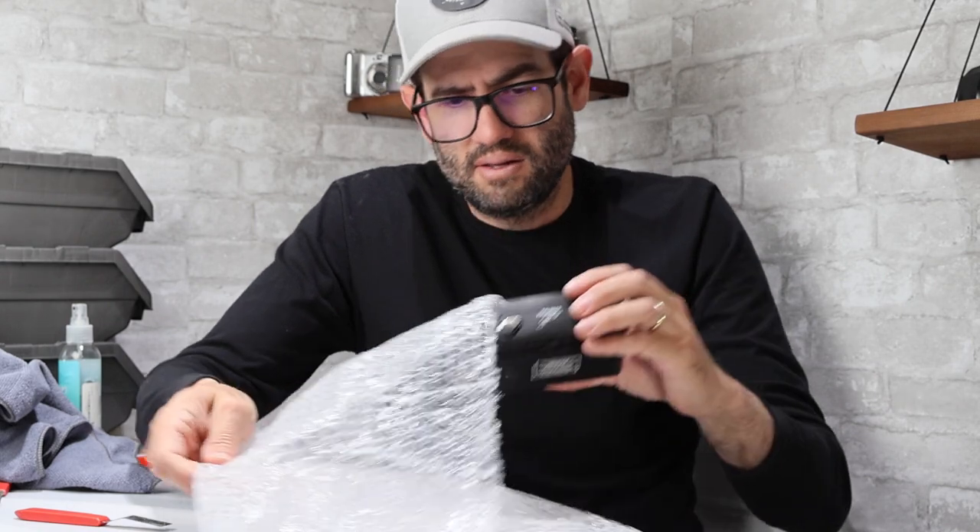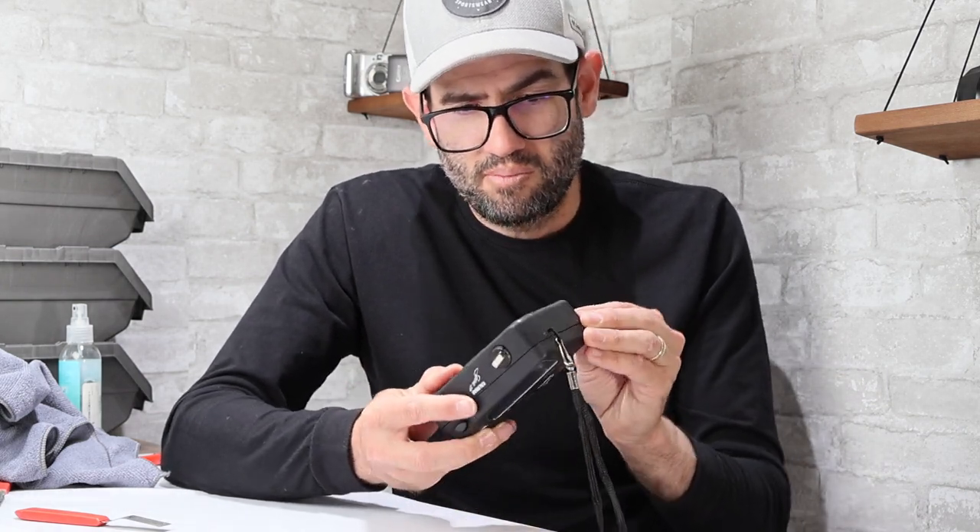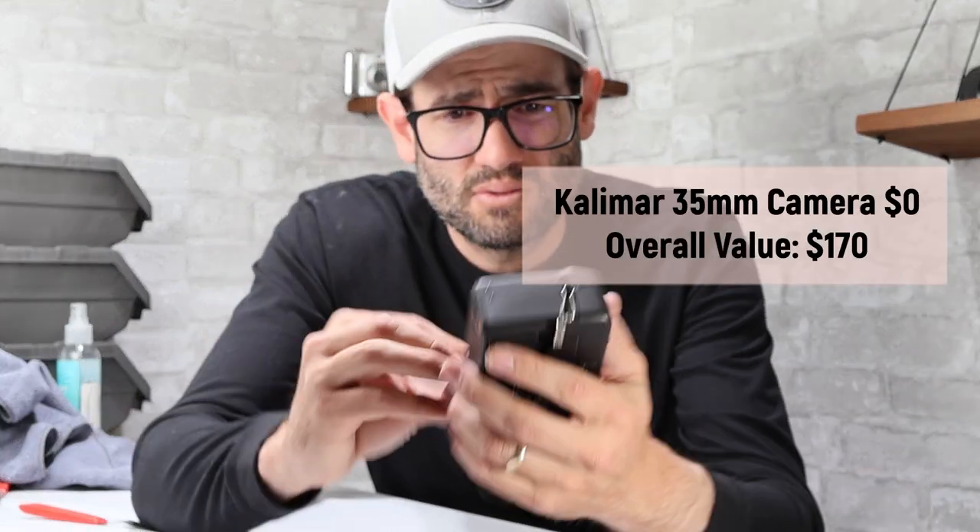The bubble wrap was worth more than the camera in this case. These are just terrible film cameras — ISO 200 film and panoramic. This is the disposable film camera of its day. It can be reused — it's got a battery port and removable film — but it's just pretty low quality. No value there.